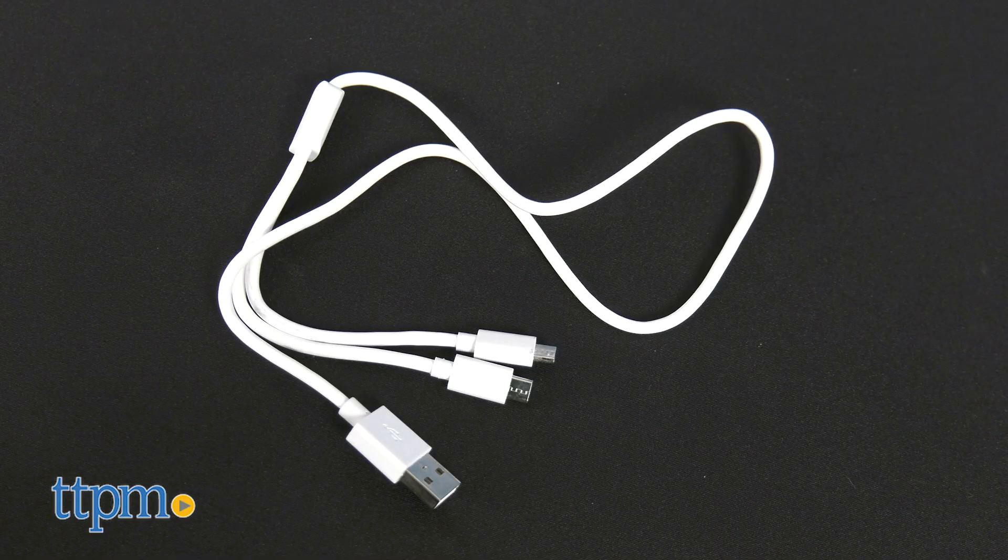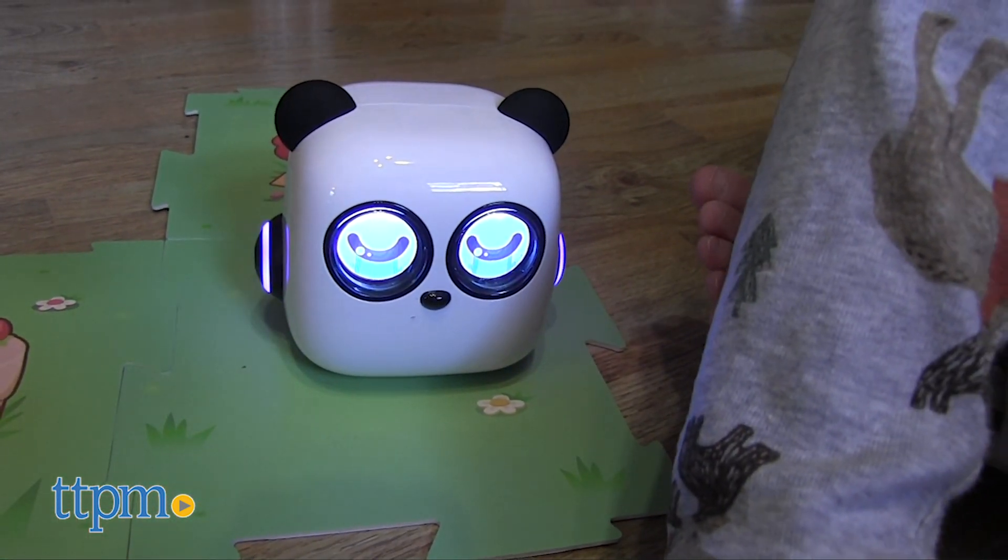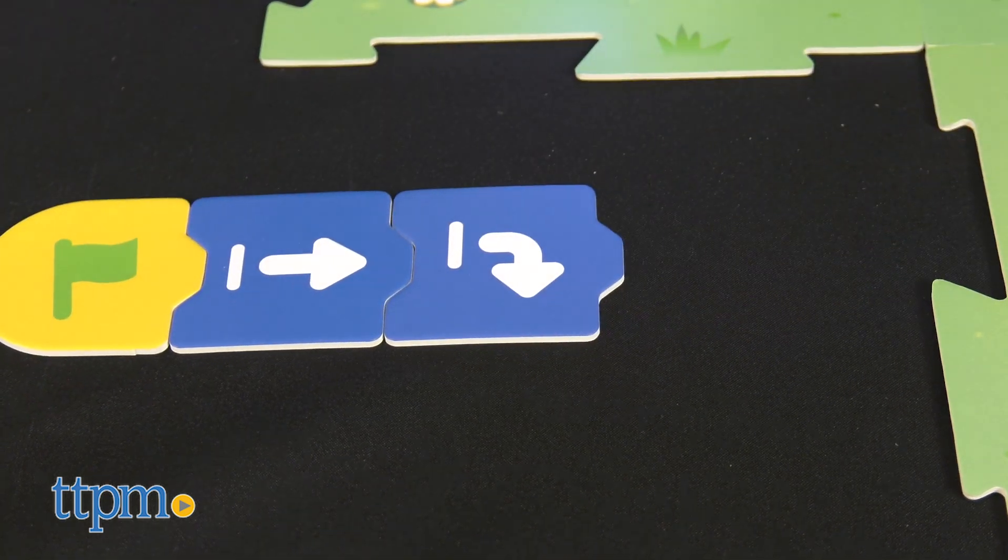mTiny and the pen charge up with an included micro USB cable. Kids ages 4 and up will like mTiny's cute look, emotions, and sound effects, while parents will like that this is screen-free coding play. You don't need a tablet or phone to play.